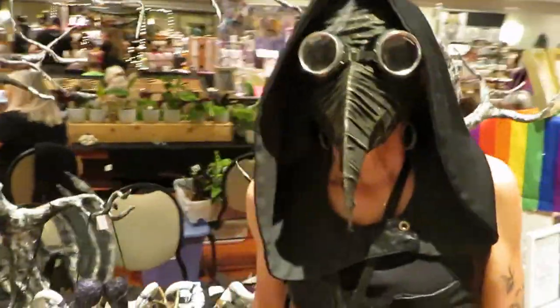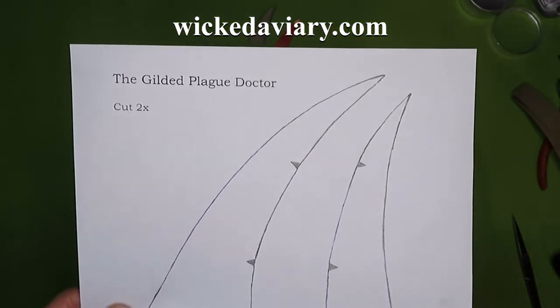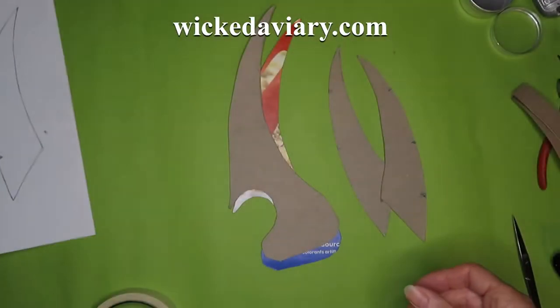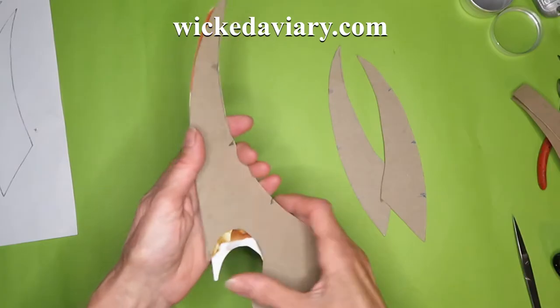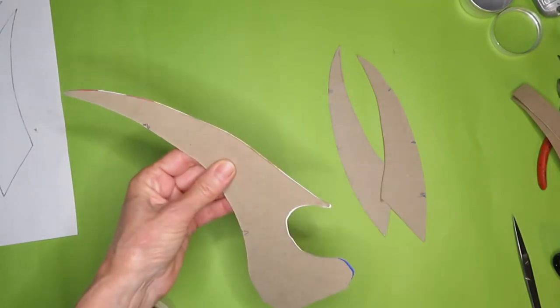You want the Plague Doctor mask fast and easy? Go to wickedaviary.com and find the Gilded Plague Doctor in the DIY section. This is a different project, but I'm using the same pattern. Trace the pattern onto a cereal box and proceed as shown.